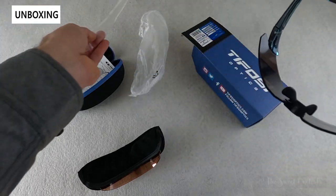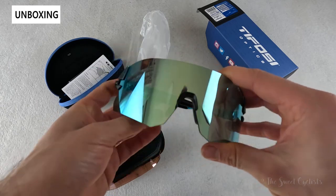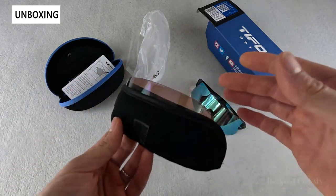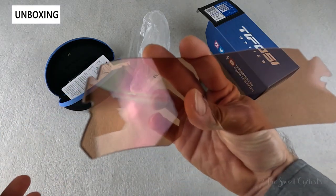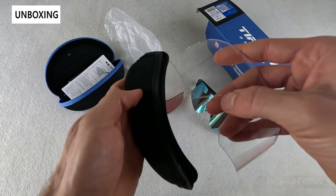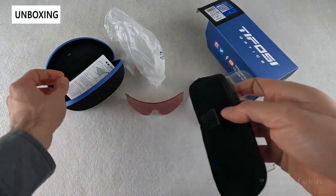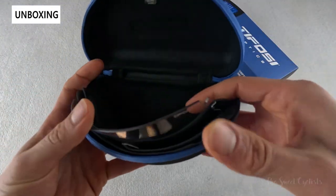In terms of what comes with this, you get quite a few things — again, really surprising especially at this price point. You get the sunglasses themselves, and a little pouch that holds two different lenses: the red all-conditions category two version and a clear lens, which is great for nighttime riding. It's a really nice pouch with two little layers and a velcro piece that holds it nice and secure.